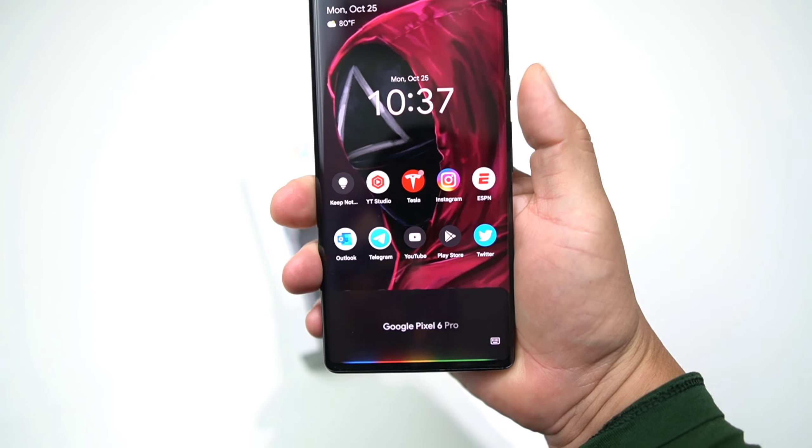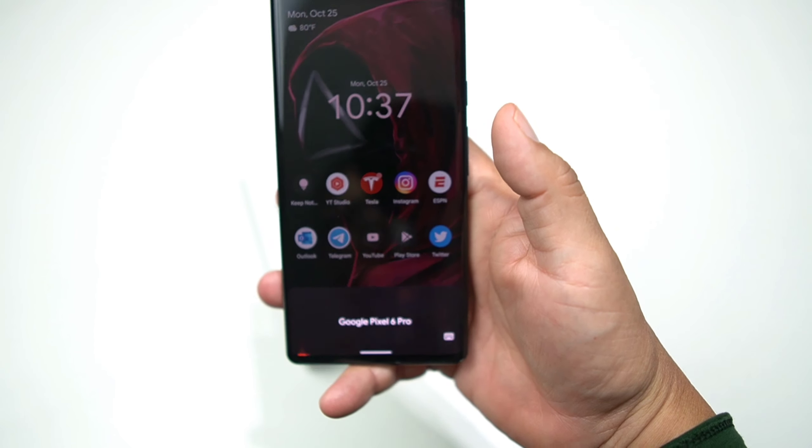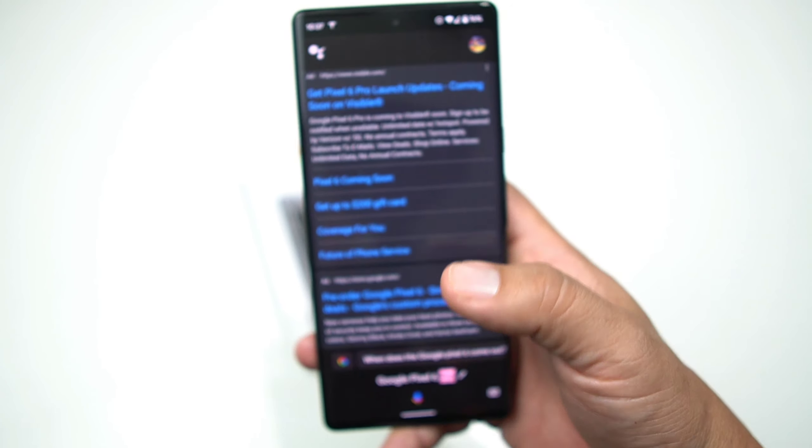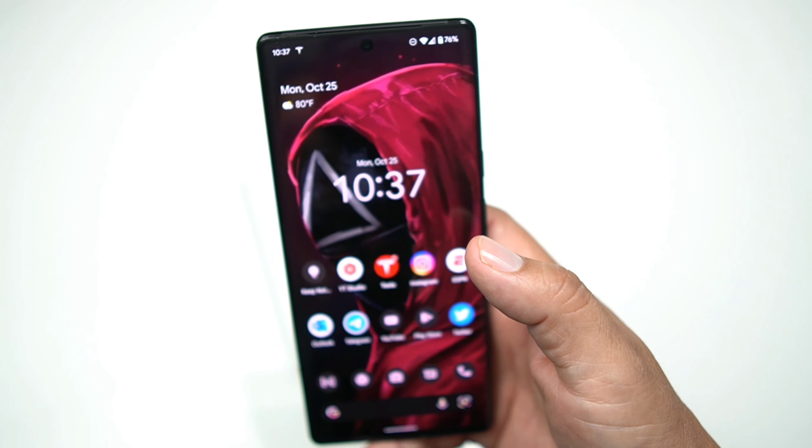If you want to use the Google Assistant, you can just say 'Google Pixel 6 Pro' and it'll search it — boom, anything you want to know about the Pixel 6 Pro, and then you're good to go.